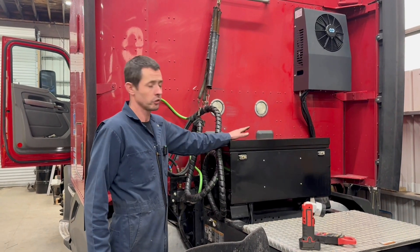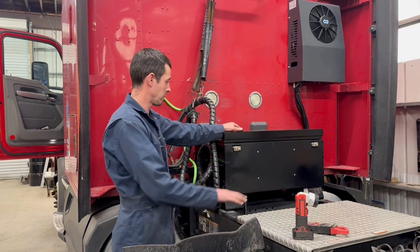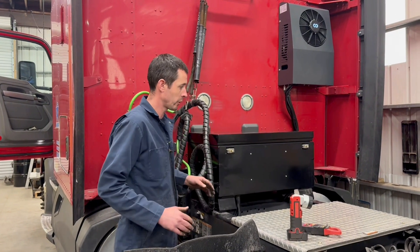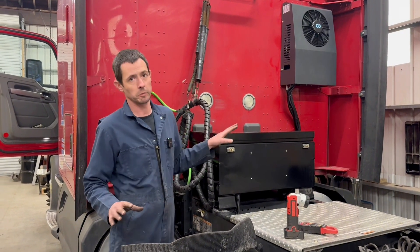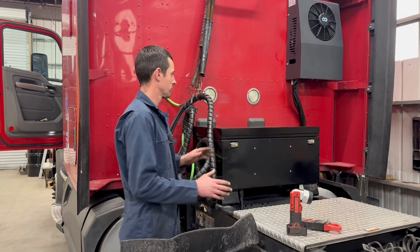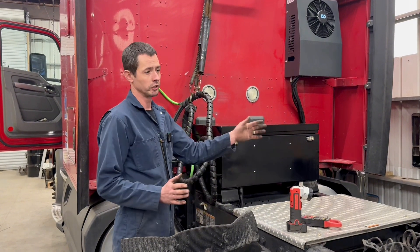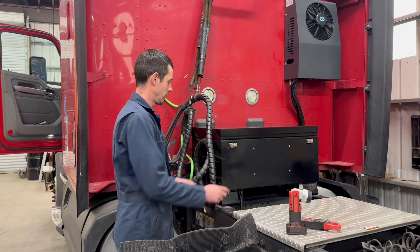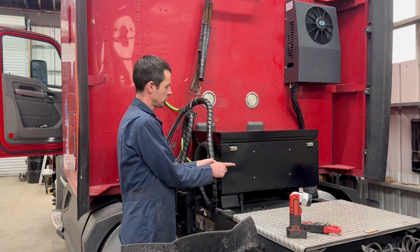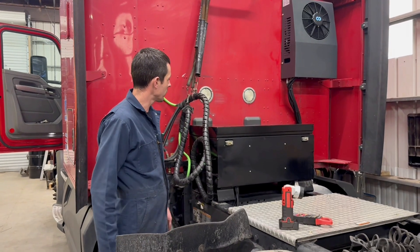We had to go with a little bit of design on this current truck. The way this Kenworth was spec'd out — the frame, the cross members — we couldn't do a drop-in battery box. I know the first thing somebody's going to say is it's going to hit the trailer when you turn it. We mocked this up first and actually took it out to a trailer and jockeyed around over 90 degrees, and we had about three inches or so of clearance at the closest point. So I feel pretty safe about it.